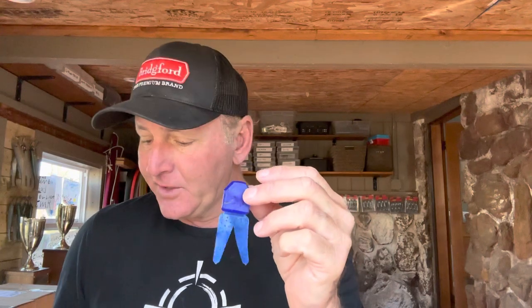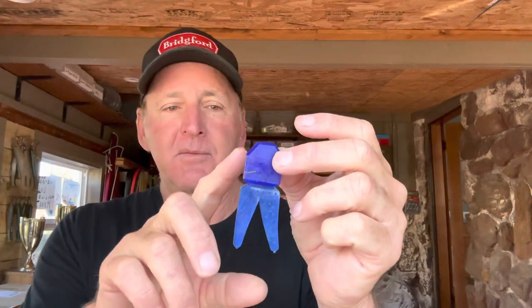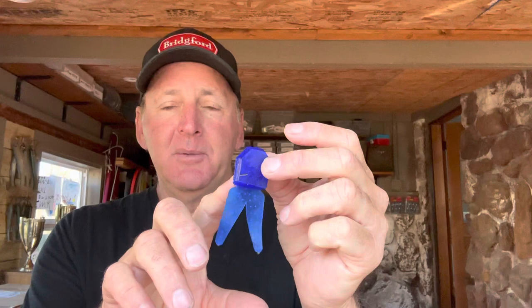The Zoom Big Salty Chunk is one of the oldest jig trailers out there. The original pork frogs were considered the mainstay of jig trailers, and this is almost an identical duplicate of what those pork frog trailers looked like. These trailers were originally made out of pork, and Zoom and some other companies started making them out of plastic.